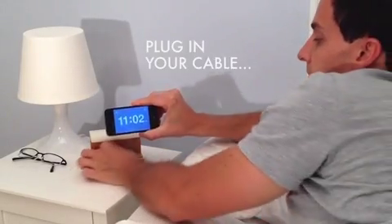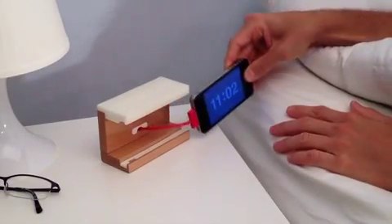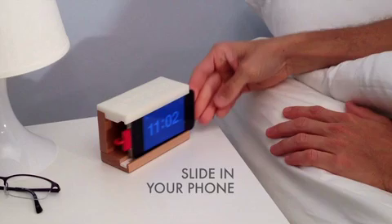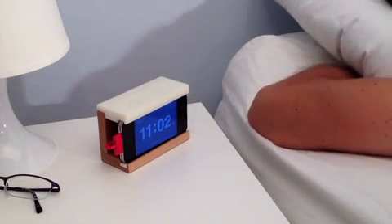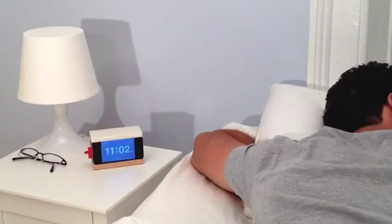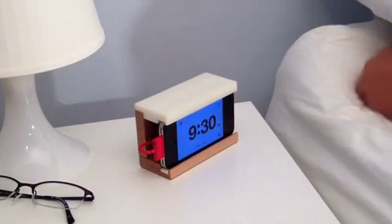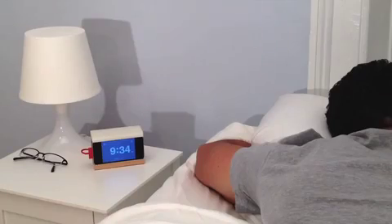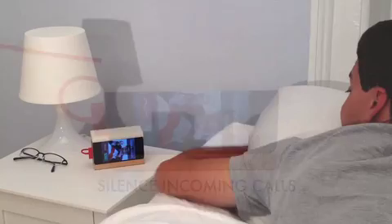Snooze is really easy to use. Just plug in your cable and slide in your phone. Good night. When your alarm goes off, just slap the top to snooze it.